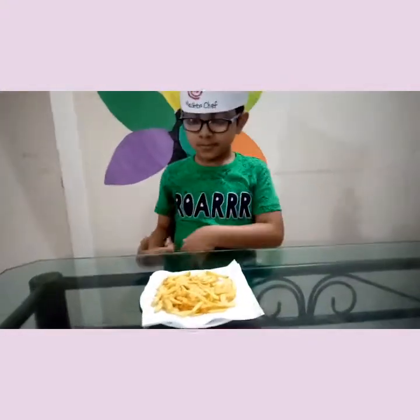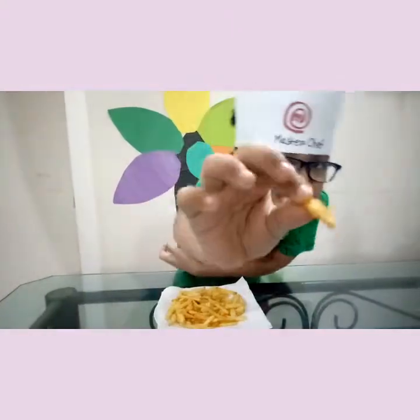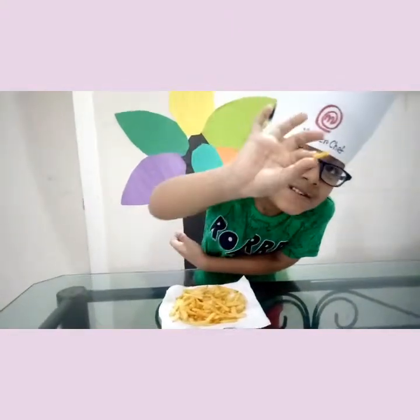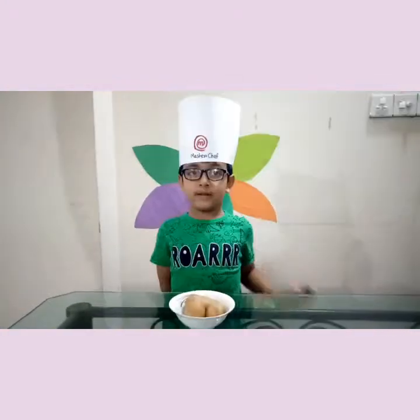Do you wanna share with your viewers? I'll tell you the ingredients for our french fries.